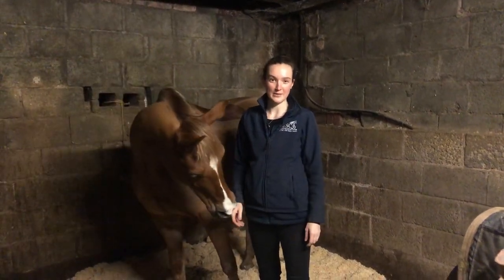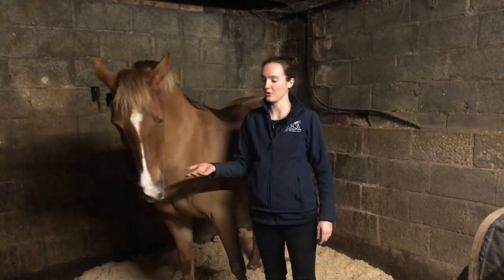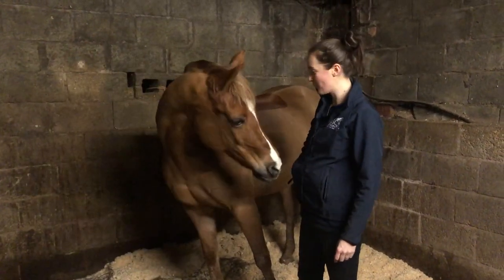Hi, I'm Phoebe. I'm one of the osteopaths at MSC Osteopathy. Today I'm going to show you how to do some basic carrot stretches with your horse. I'm using my model Tango and I'm actually going to use treat stretches because she is fussy and doesn't eat carrots, but either will work.